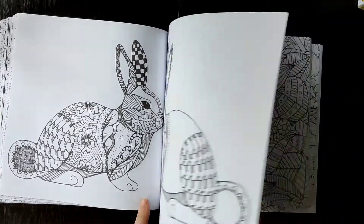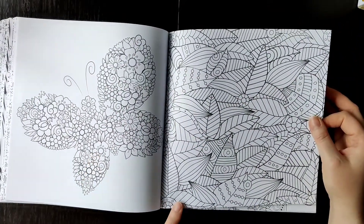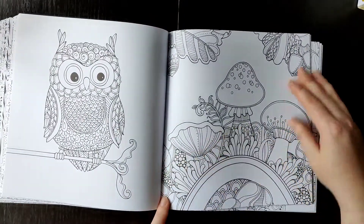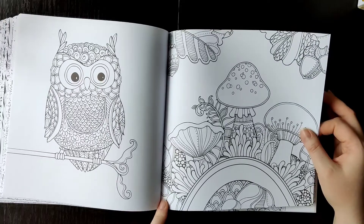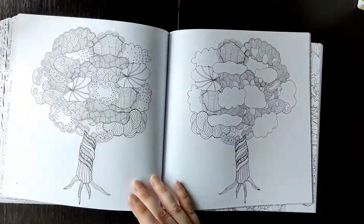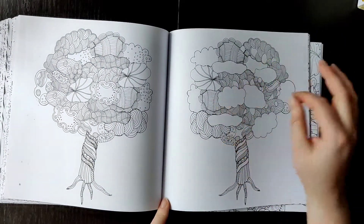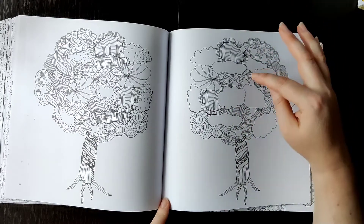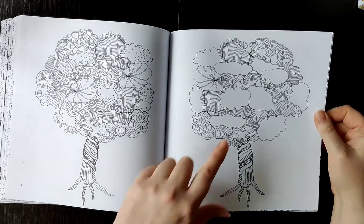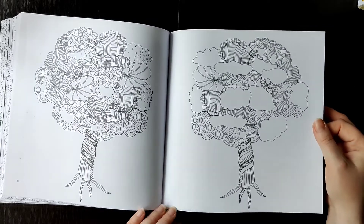A rabbit! Oh, a nice butterfly. A doodly type of page. Mushrooms — oh, I like these mushrooms, they are big and easy to color. Another type where they left blanks, so you could add your own line artwork if you don't just want to color.